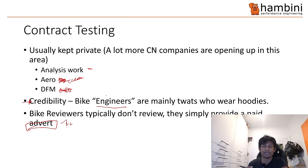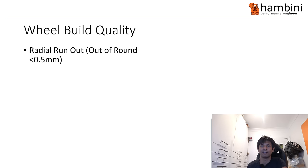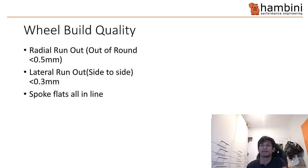So in this context, Farsports sent the wheels in and said can you do this, this and this? Then they finally said, can you tell the world what you did and how the results came out? Whether they would want those results to come out if they were shite is for you to determine — they weren't really shite. If you get to this level, no one would send it to me if it was on the rifting end. So, wheel build quality: even tension is actually important.